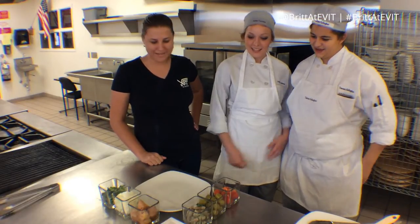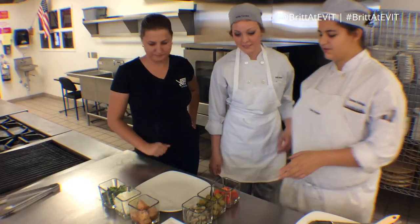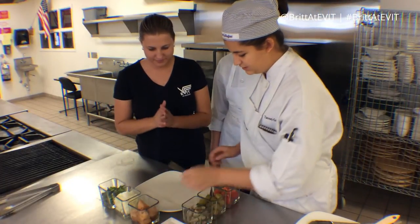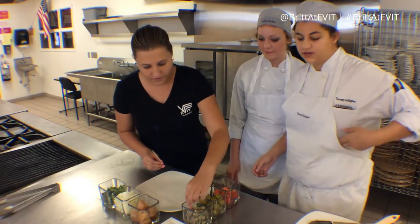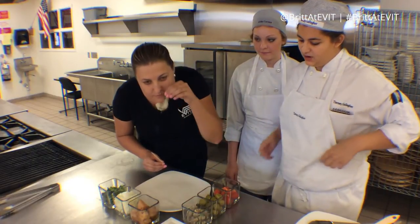This is Brant Yvette and I'm with the Culinary Arts Department with Ashley and Tierney and they're going to show me how to make shish kebabs. So we're going to start off with our Mediterranean one. You'll just take a skewer and then take your shrimp, which we've marinated in some olive oil, basil, and garlic.